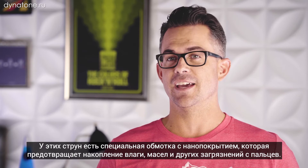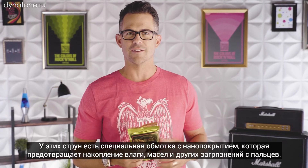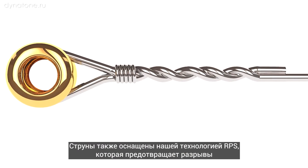These feature our proprietary nano treatment around the wound strings, which prevents build up from moisture, oils and any contaminants that happen to be on your fingers. They also come with our RPS technology, which prevents string breakage and improves tuning stability on your plain strings.